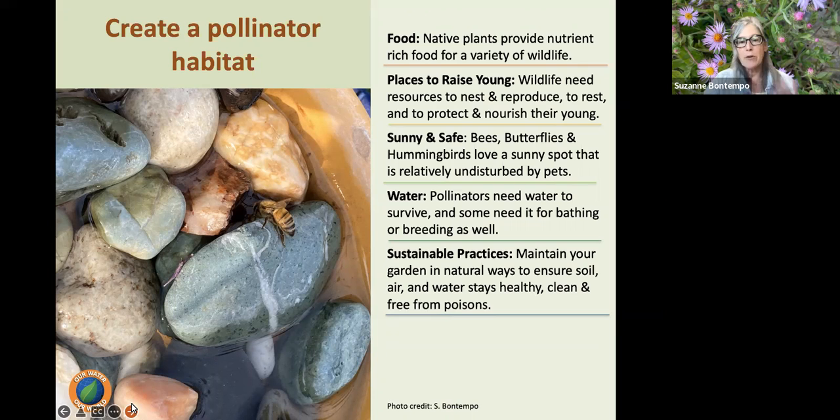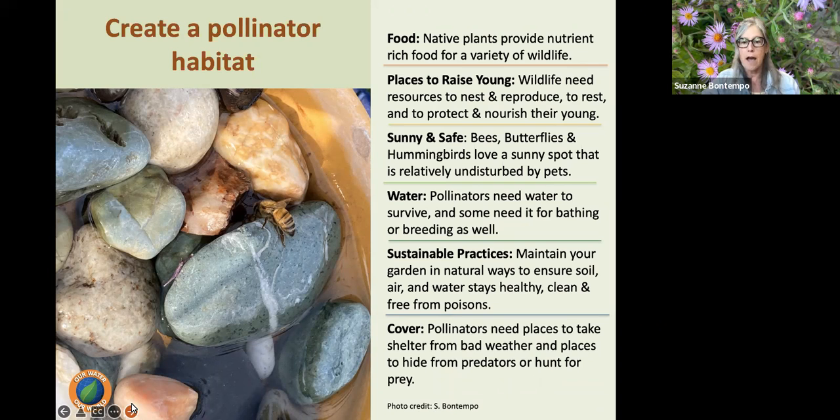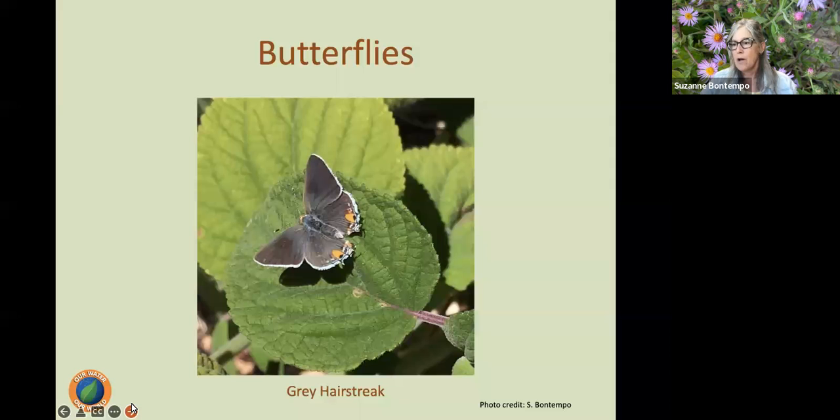We want to provide sustainable gardening practices — maintain our gardens in natural ways to ensure the soil, air, and water stay healthy and clean and free from poisons. We also want to provide cover: pollinators need shelter from bad weather or places to hide from predators such as birds. For example, if I have butterfly caterpillars on my dill, I'll tent some bird netting over it so they can continue to feed and the birds won't come down for a snack.